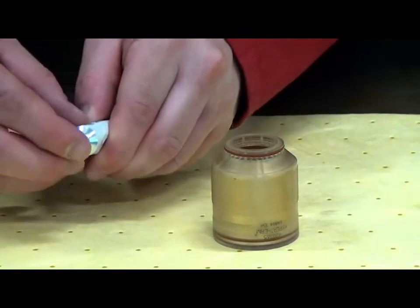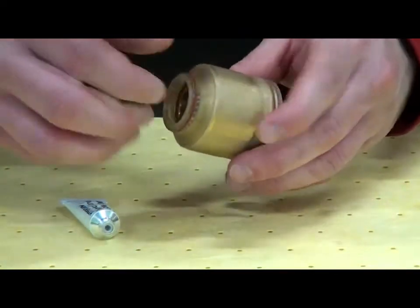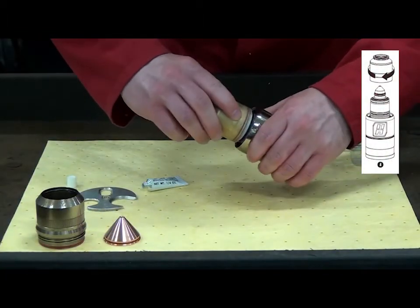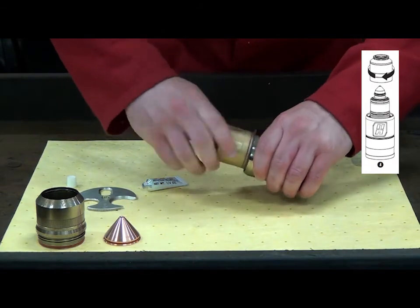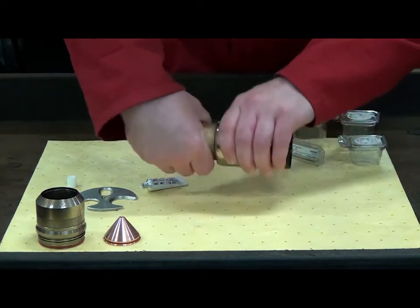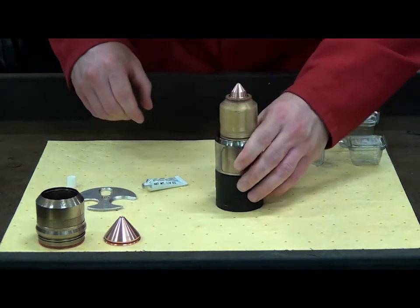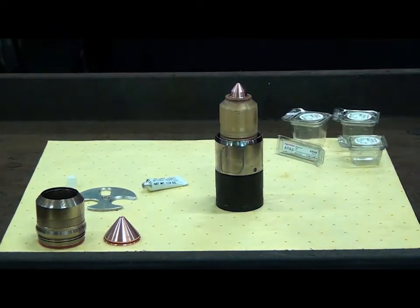Next is the nozzle retaining cap. Lubricate the top O-ring and place the nozzle retaining cap over the nozzle, tightening it using the threads provided. When tightening, the cap may stop, but it can still be turned one-fourth rotation. Be sure it is fully tightened, as coolant leakage can occur.